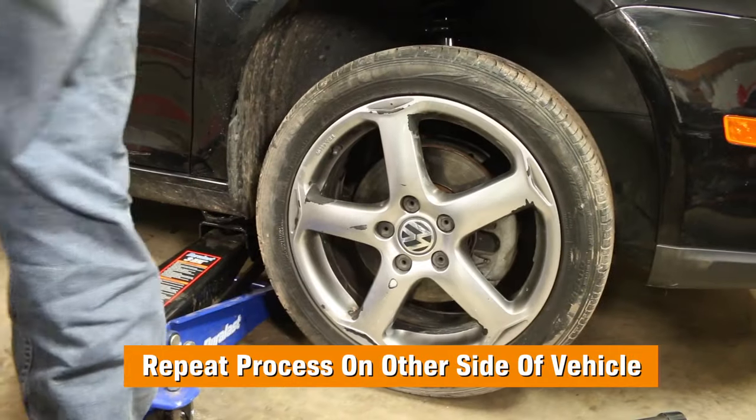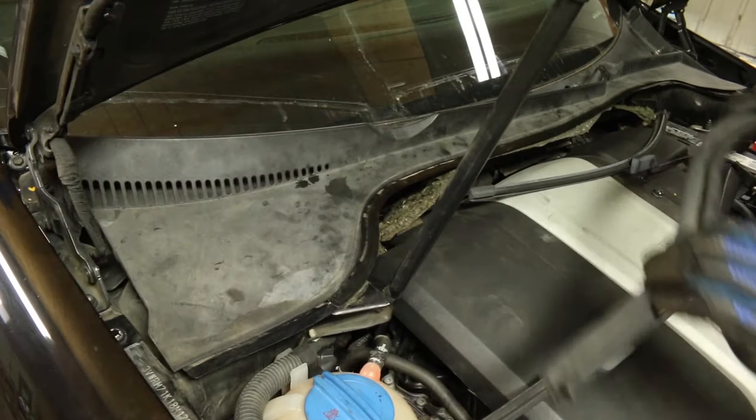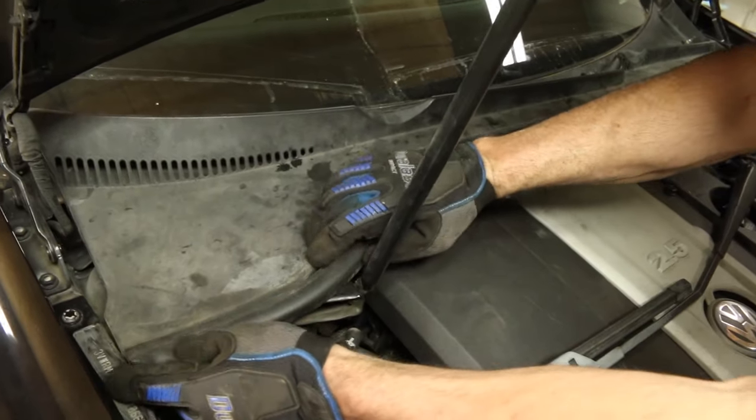Repeat on the other side before you reinstall the wiper cowl. Once you've got the other strut replaced, install the wiper cowl, weatherstrip, and wiper arms.